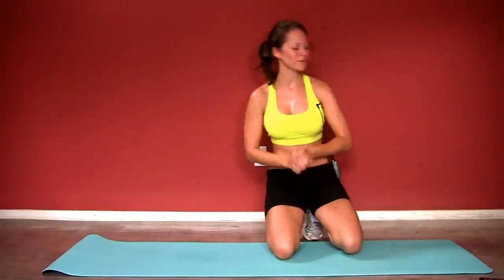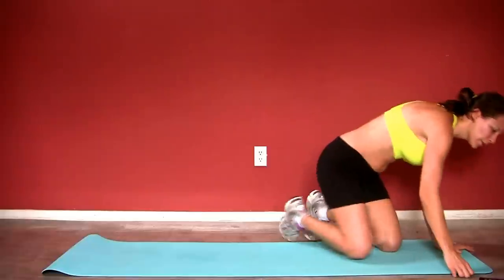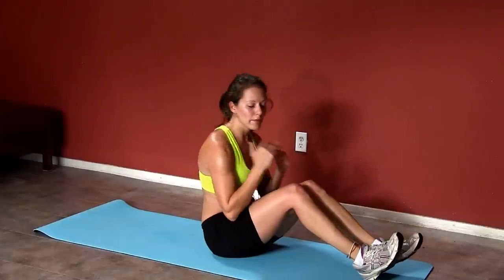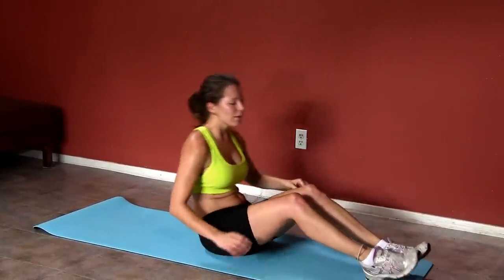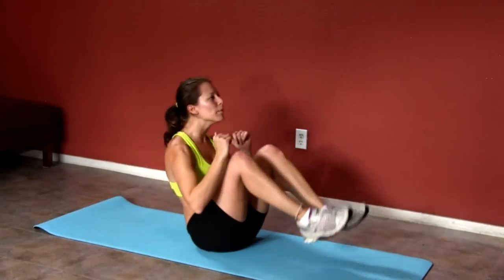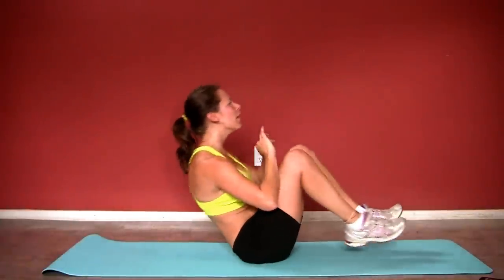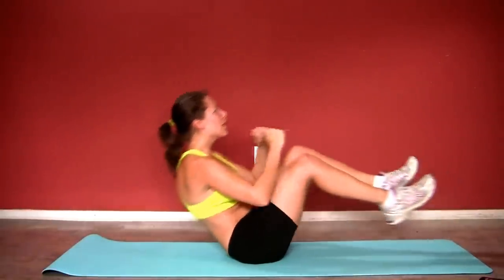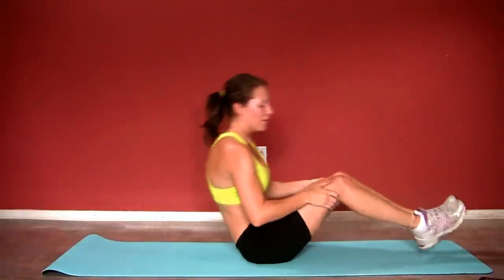10-second rest, and then back into accordions. We know what our easy modification was — hands on the ground. Now we're gonna add a little bit more of a challenge and take our hands off the ground. You guys ready? Here we go — out and in. Make sure you stabilize; this is not an erratic movement. You wanna make sure that you do it with good form, with those shoulder blades lifted. Exhale, inhale, exhale.